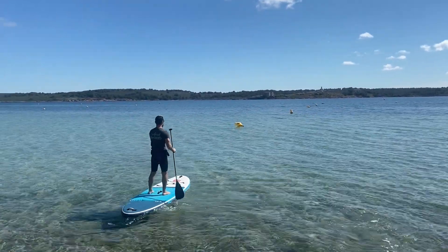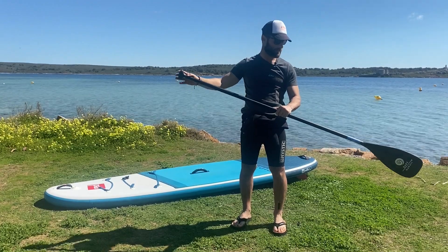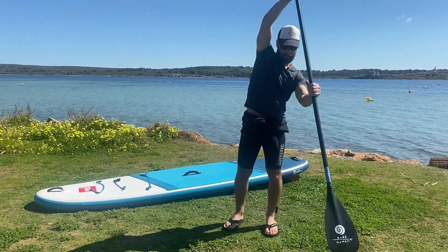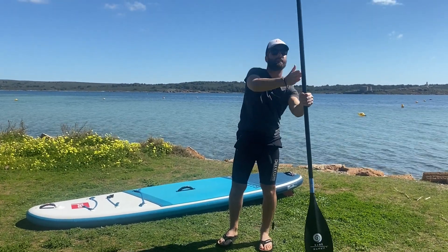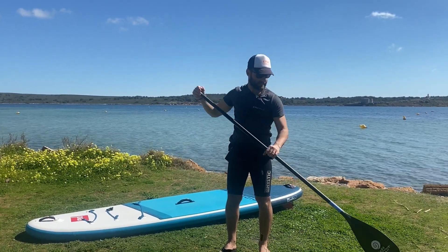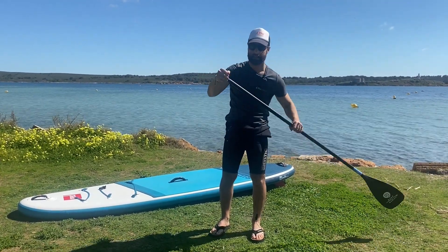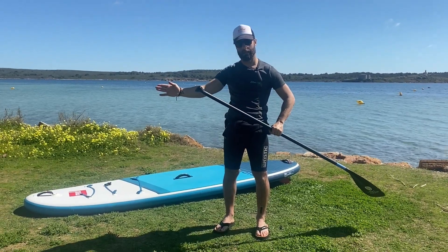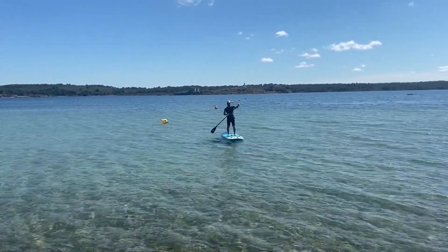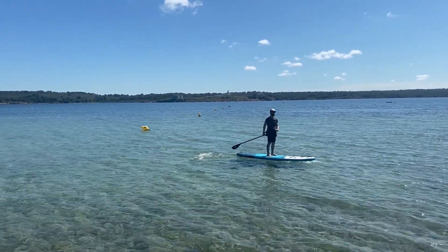Another tip to control direction: if the paddle is really straight up and I paddle with it vertical, I tend to go straight. If I get the paddle away from the board and more horizontal and paddle like that, the board is going to turn much more. So depending on what you want, either keep your paddle really straight or angle it out horizontally.